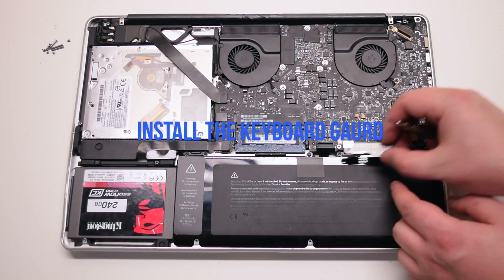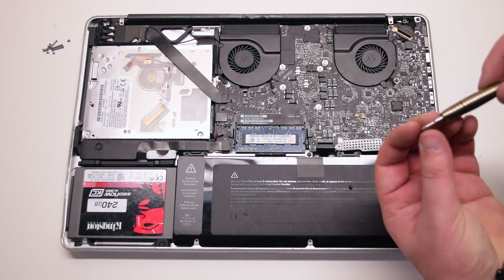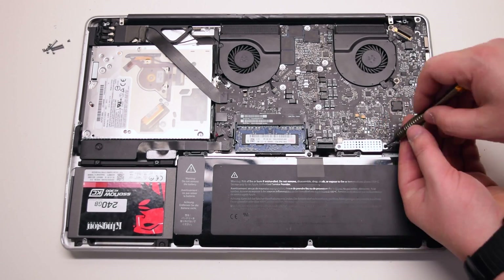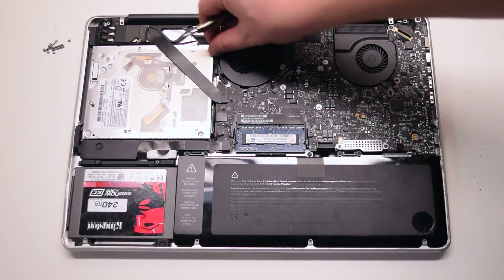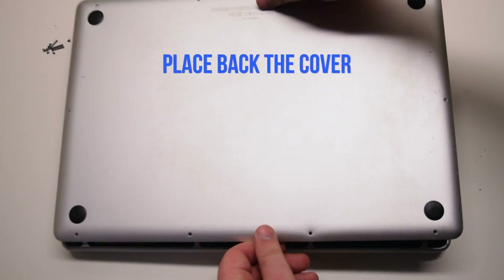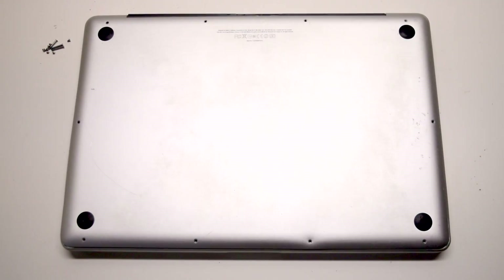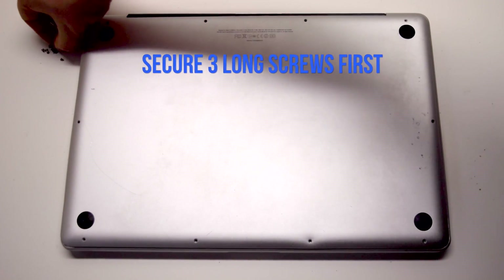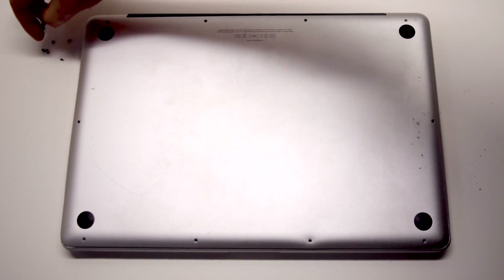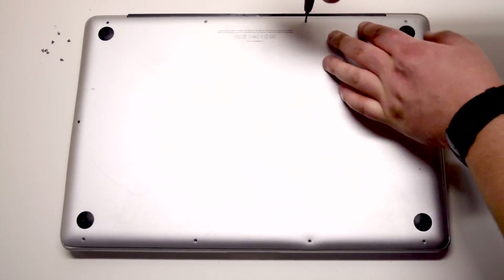Install the keyboard guard cover and attach the two Phillips head screws. Reconnect the battery. Place the cover back and install the three long Phillips head screws first, starting in the top right corner and going left.